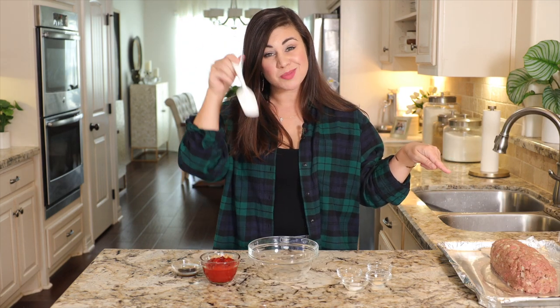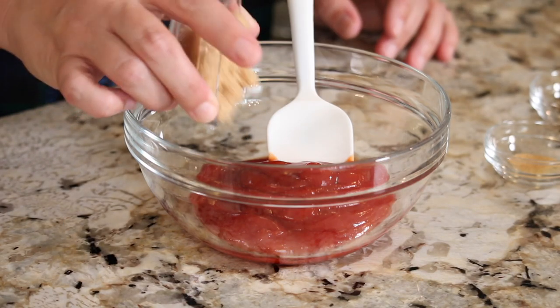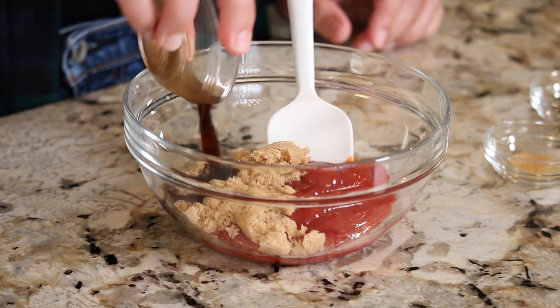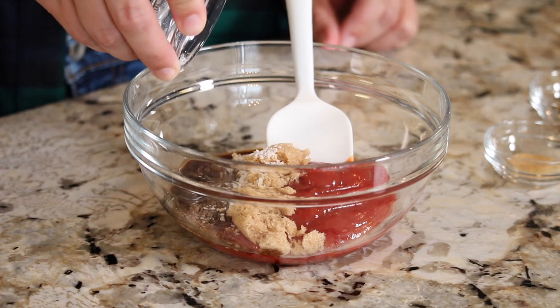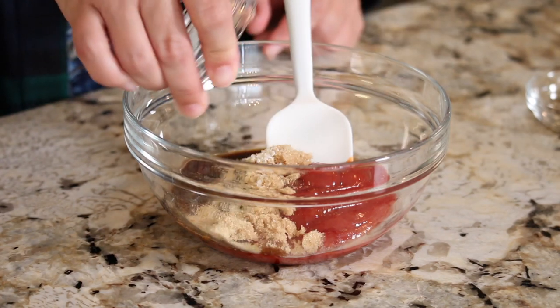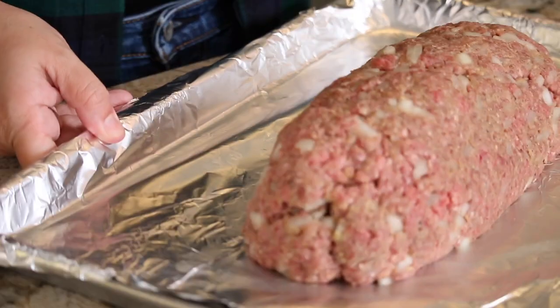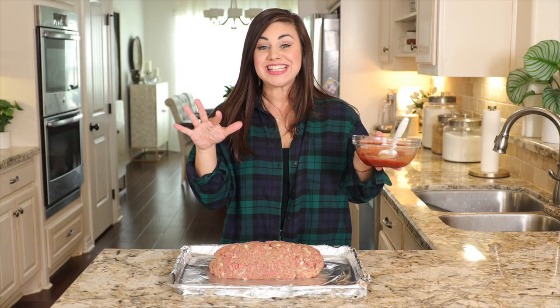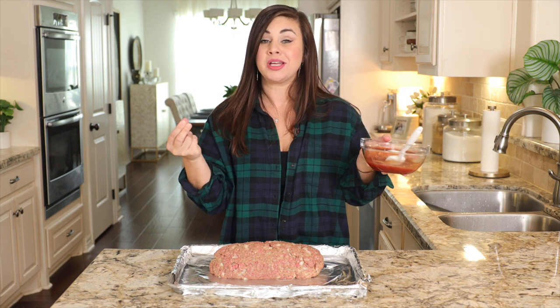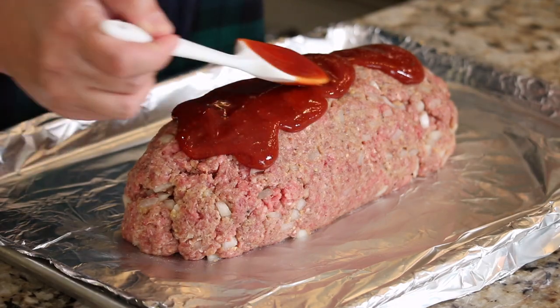Just like we packed the meatloaf with flavor, we're going to do the same thing to this brown sugar ketchup glaze. Add two-thirds cup of ketchup, two tablespoons of brown sugar, two teaspoons of Worcestershire sauce, half a teaspoon of kosher salt, and a quarter teaspoon each of garlic powder, onion powder, and black pepper. Give it a stir, then here's the hack to getting a thick, gorgeous glaze: add only half of the ketchup mixture now, and set the rest aside for later.